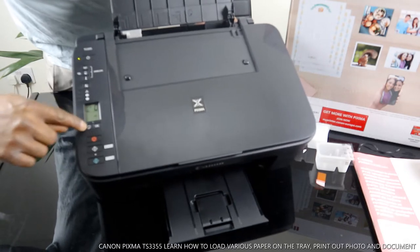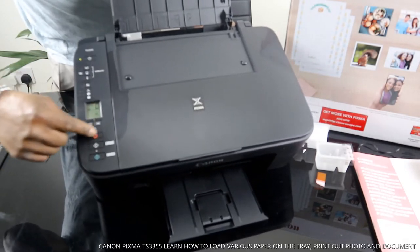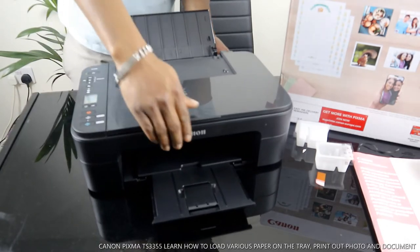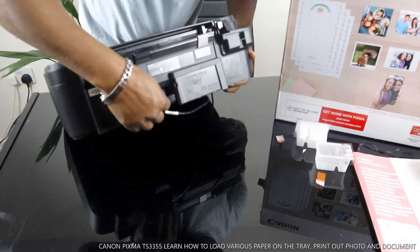This button here is to change the particular paper you are using. This is to cancel. This button here is to copy black, and this button here is to copy color.